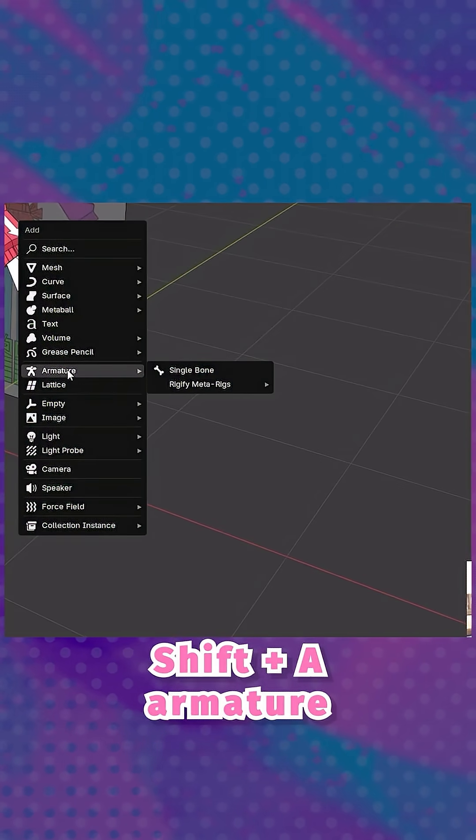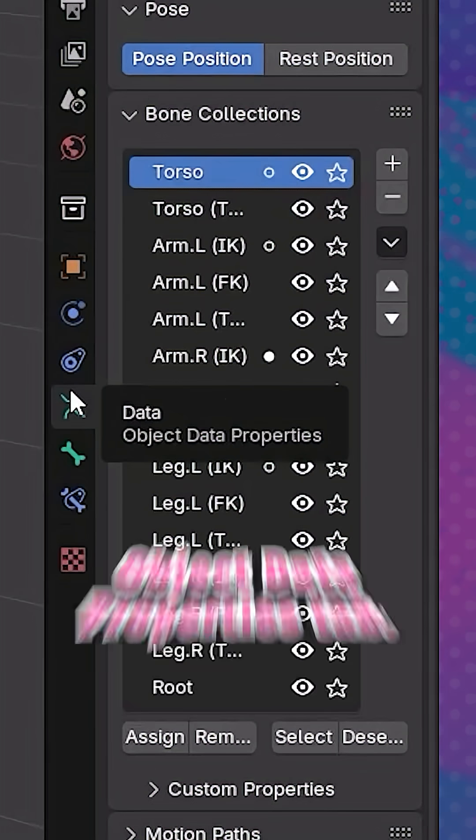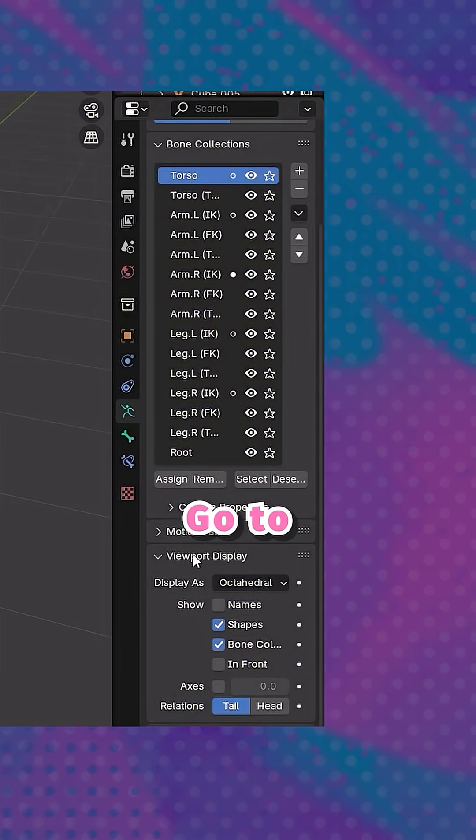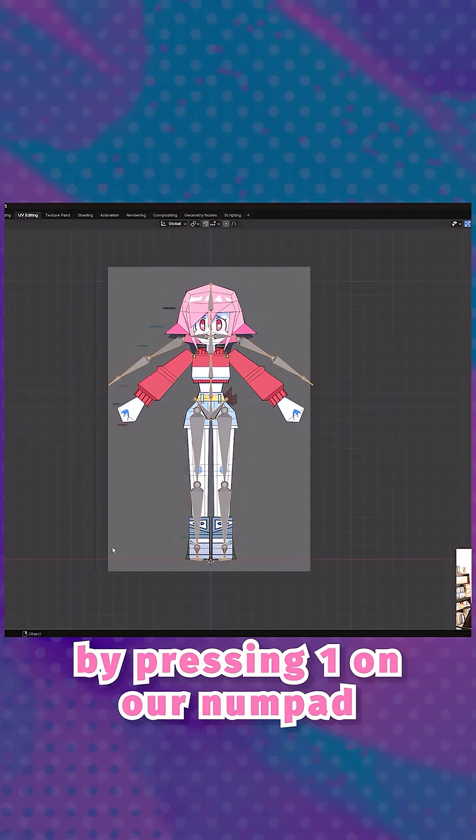Press Shift plus A, Armature, then go to Basic, Basic Human. Go to the Object Data Properties tab, go to Viewport Display, and make sure that In Front is checked. Go to the Front View by pressing 1 on the numpad.